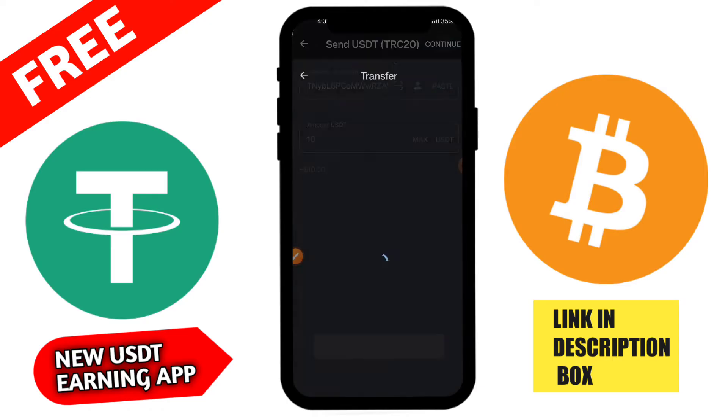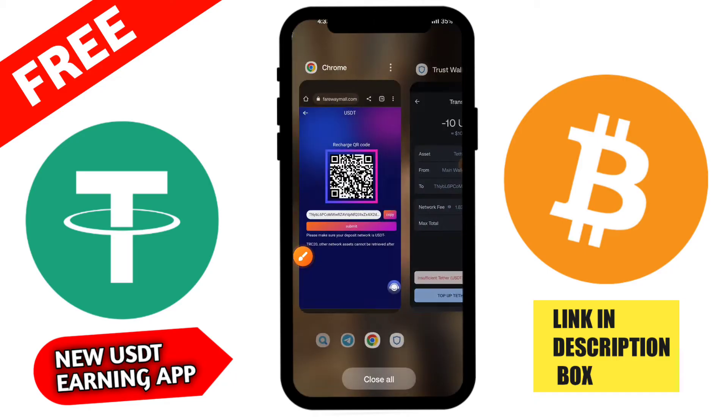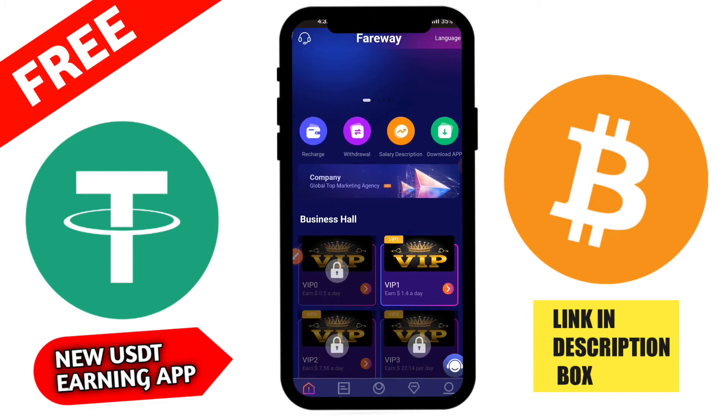You can check the profit list and transfer to your VIP account. You can share this application with your friends to earn more money. Share your referral link and start earning now. You can share with friends, family, Instagram groups, Telegram groups, and WhatsApp groups. If anyone joins the application through your link, you get a commission. There is also a VIP section.